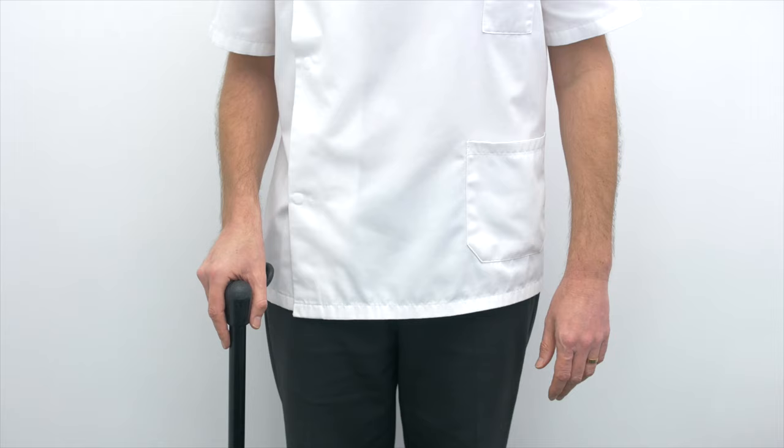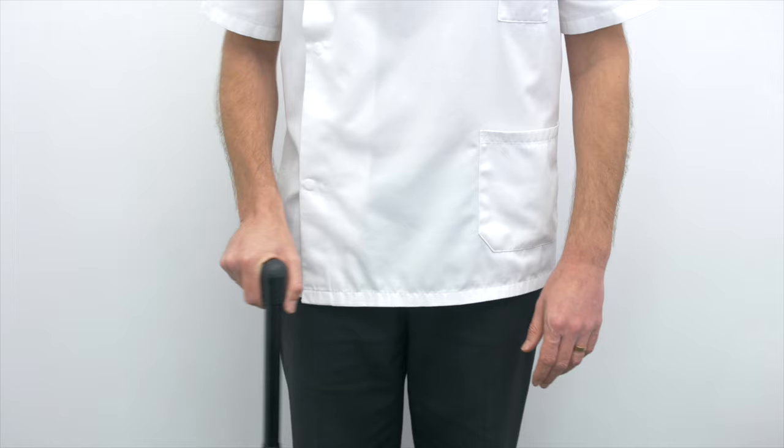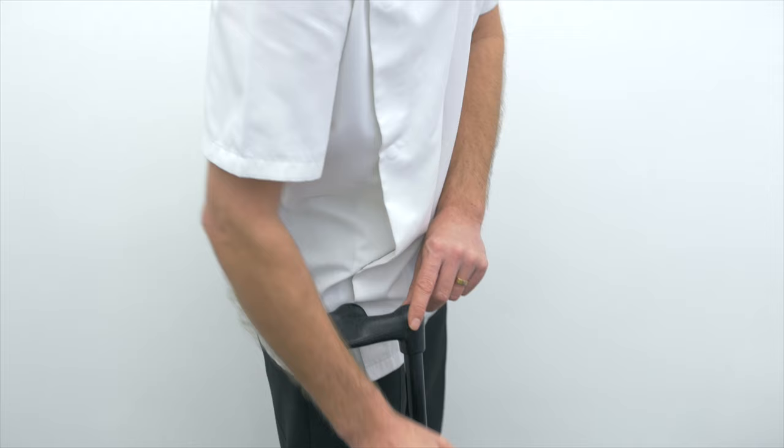Walking sticks — let's just clear up a few myths. What side do I hold my walking stick on and what's the correct length? A walking stick should allow your arm to bend at about 20 degrees. If it's too short you're going to be leaning too heavily, and if it's too long you're going to cause yourself shoulder problems.